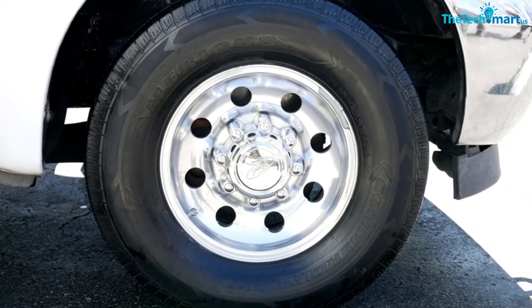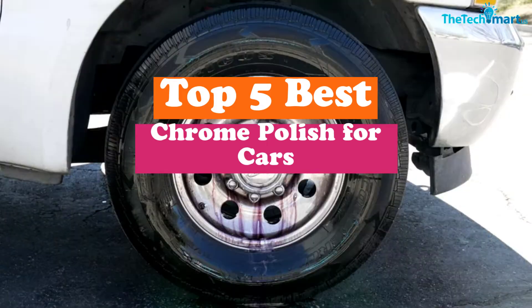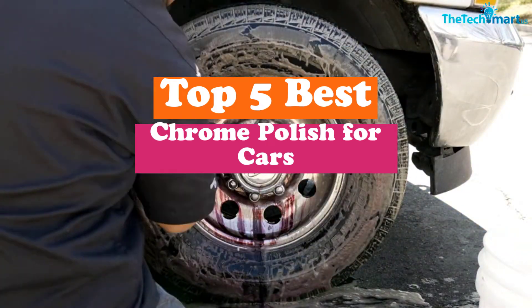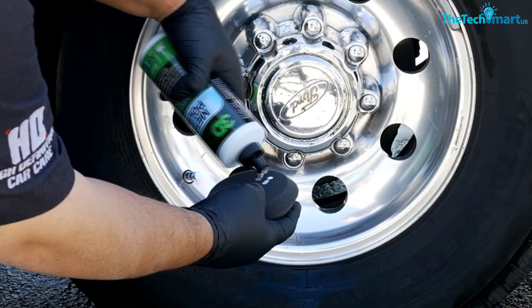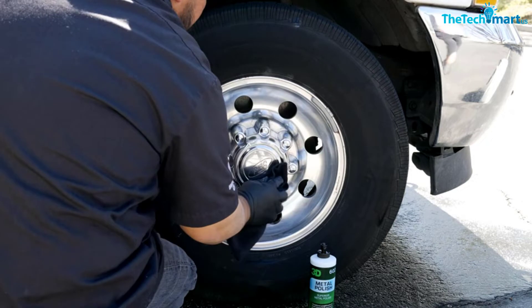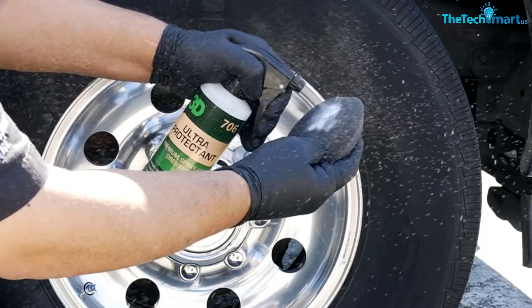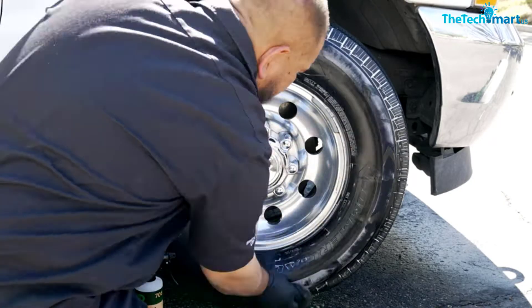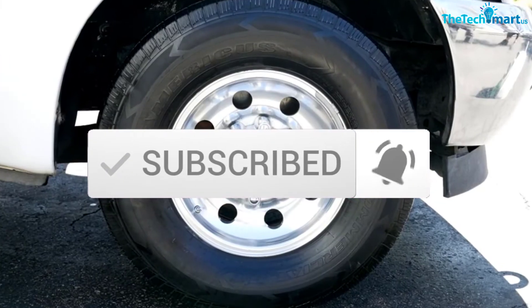Hey guys, in this video we're gonna be checking out the top 5 best chrome polish for cars that are available on the market for their true quality. I made this list based on my personal opinion and hours of research, and have listed them based on popularity, quality, price, durability, user opinions, and more. If you want to see more information and the updated price, you can check out the description below, and also make sure to subscribe for more reviews. Let's get started.